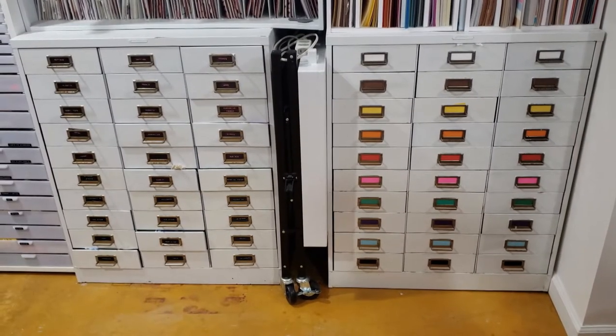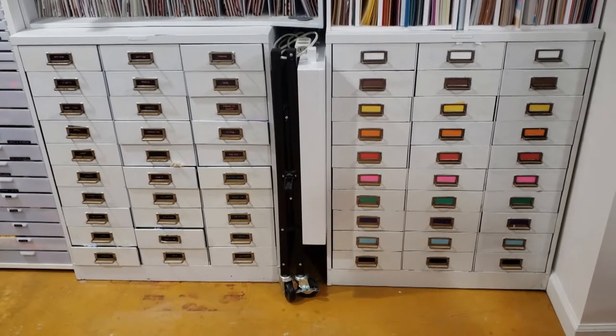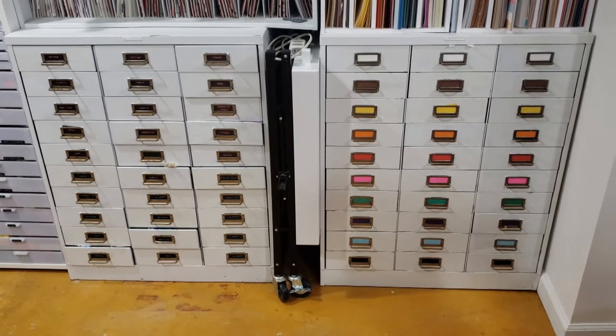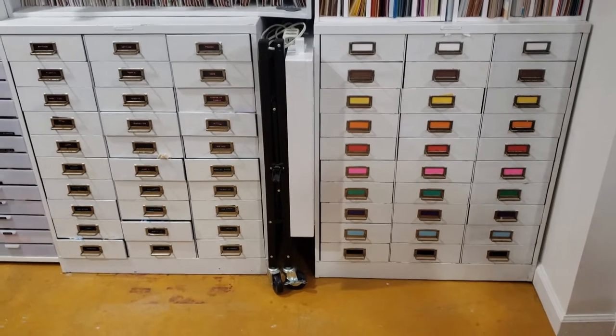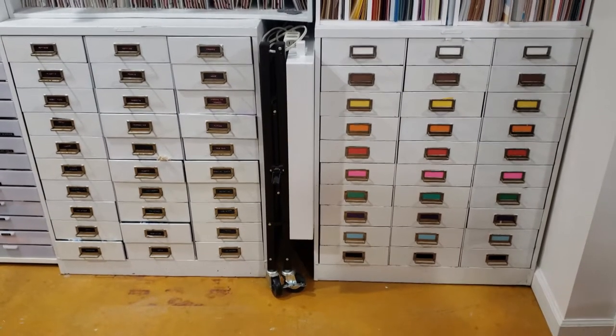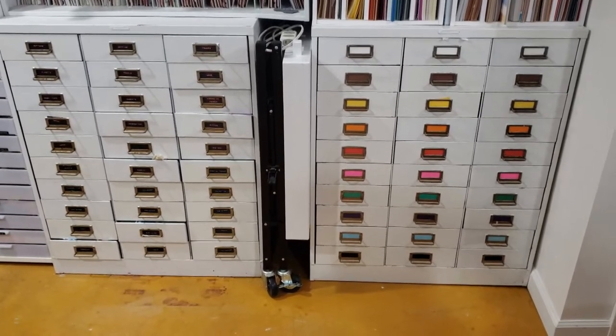Stored in between these two metal fixtures is a collapsible butcher's block I got from HSN, if not QVC. This is very handy especially when I have big projects — for example, when I was finishing my son's first year scrapbook and I needed more workspace, this was really awesome to have.